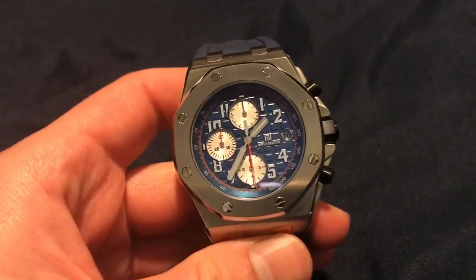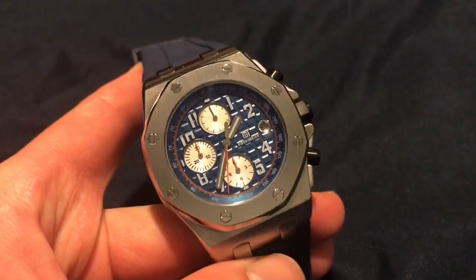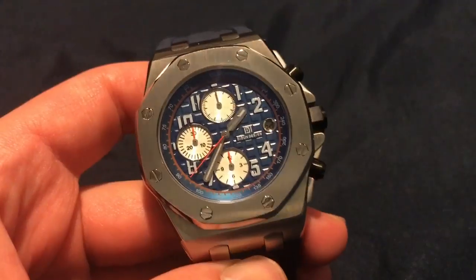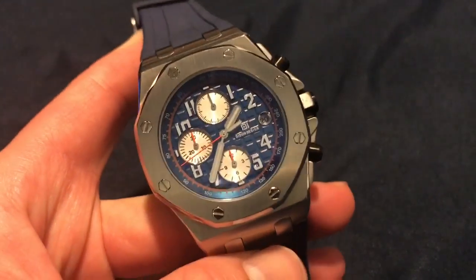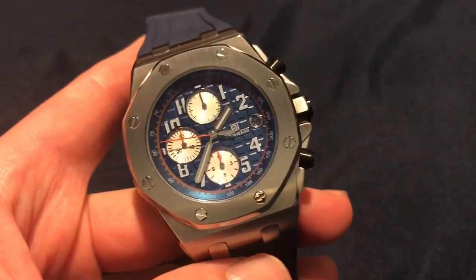Even the band is really nice. Some basic stuff about this watch: it's obviously a homage — or whatever you want to call it — of the AP Royal Oak Offshore. It's from a brand called D-Dun Design, and they come from Asia. They're really good quality for $40, I'm not lying.